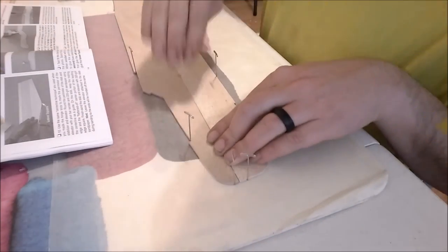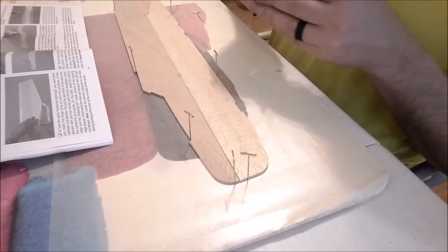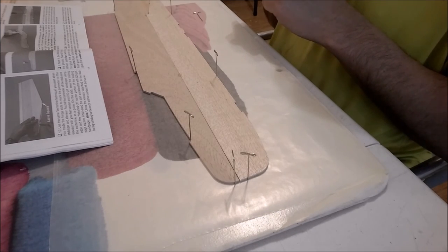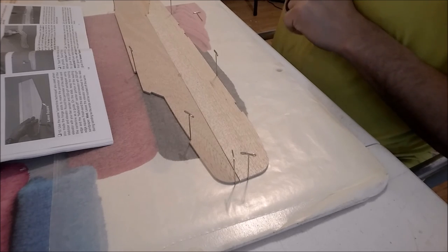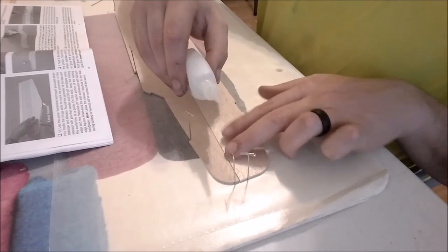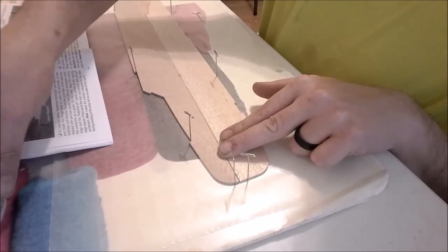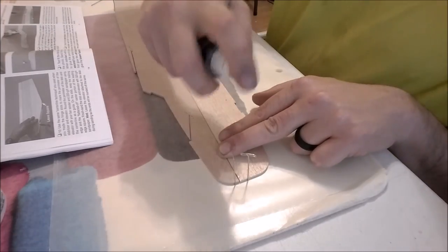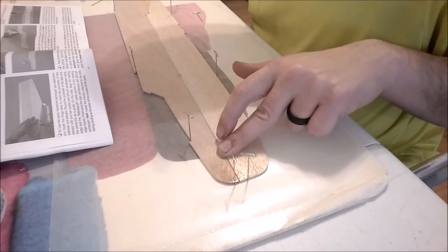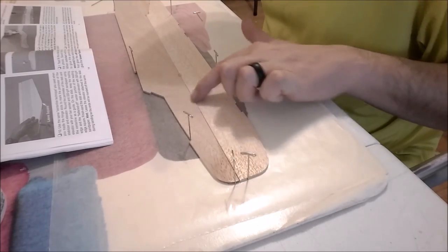Up here where we had this gap — we've got a little bit of a gap right here, which is fine. What we'll do, we'll get our medium CA. Now we're cooking with gas. Take a little bit, put it right there, and we'll get our kicker. What that does is it actually helps that set up really fast so we don't have to sit there and hold it. And we've got this gap right here.